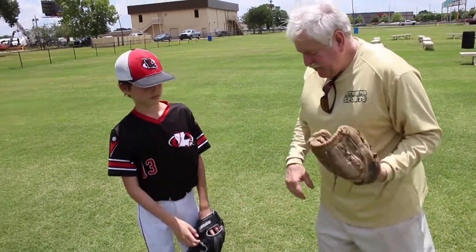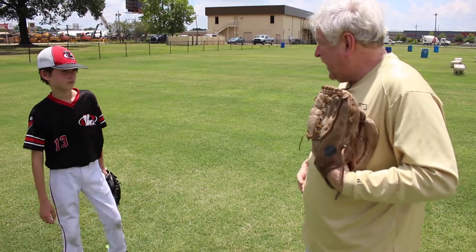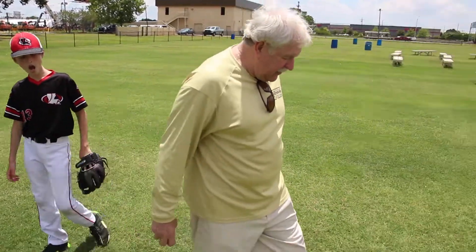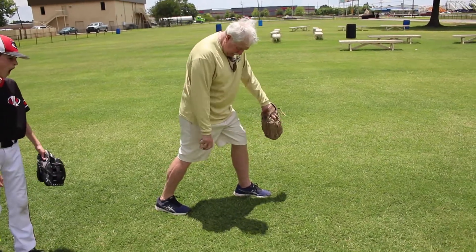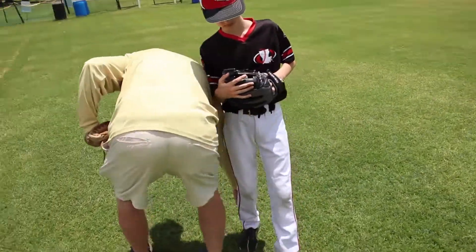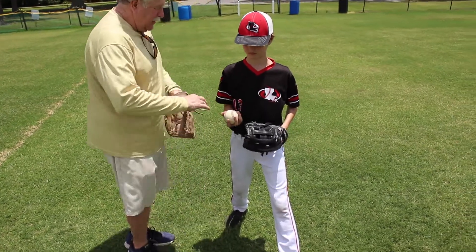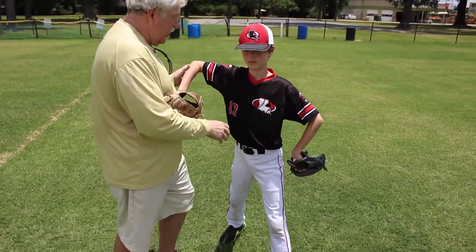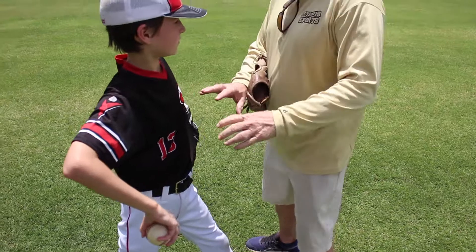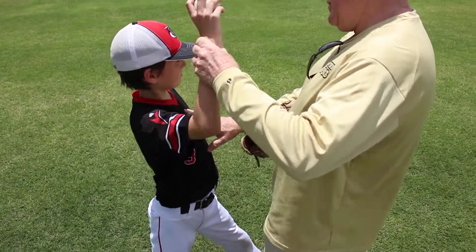So this is the fourth drill — the first one standing up. Joseph, we're going to go back to what we've already done except we're going to put our legs into it. I want you to put your left foot out in front and your right foot behind pointing the same direction, just like if you were on your knees. Remember the drill where we did reverse L's — you've got an L here and an L there. This time lean back, and as you come forward, your glove comes up, your hand comes up, and you deliver the baseball.